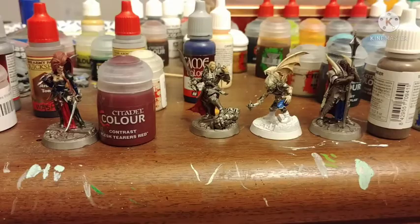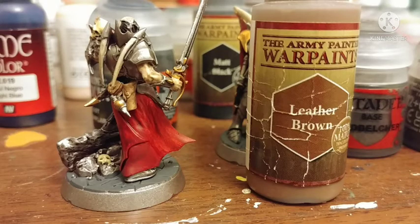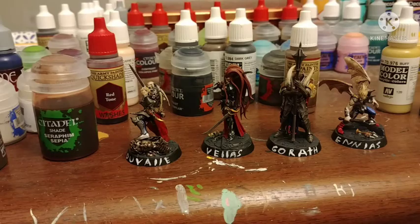Dark Grey by Vallejo on the bases, Retributor Armor on the gold, Thondia Brown on brown areas, and Bone on the bone areas. Leather Brown on this guy's pouches, a mix of Dark Tone and Strong Tone on the base and on the pouches. Then paint some black areas with Vallejo Black, Bloodangels Red on some light red areas, Seraphim Sepia on the little statue this guy's standing on, and I also rimmed the bases in black and wrote all their names.